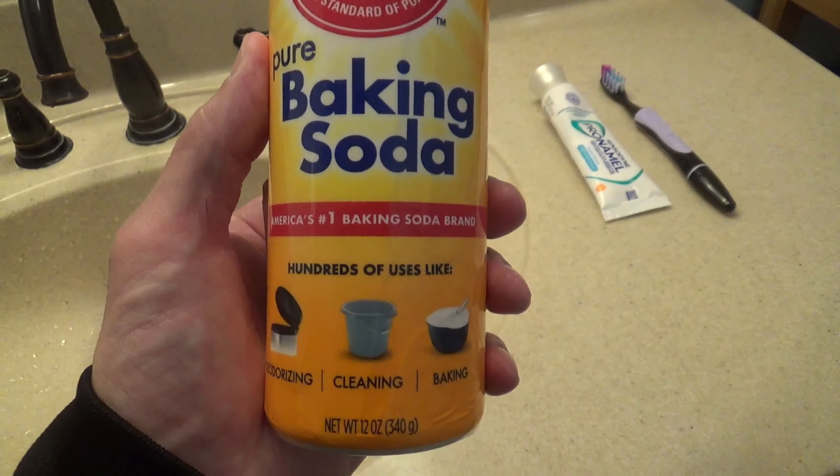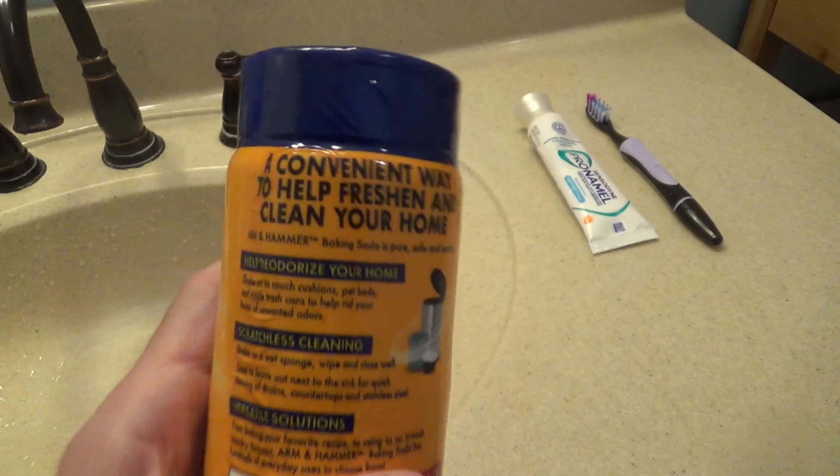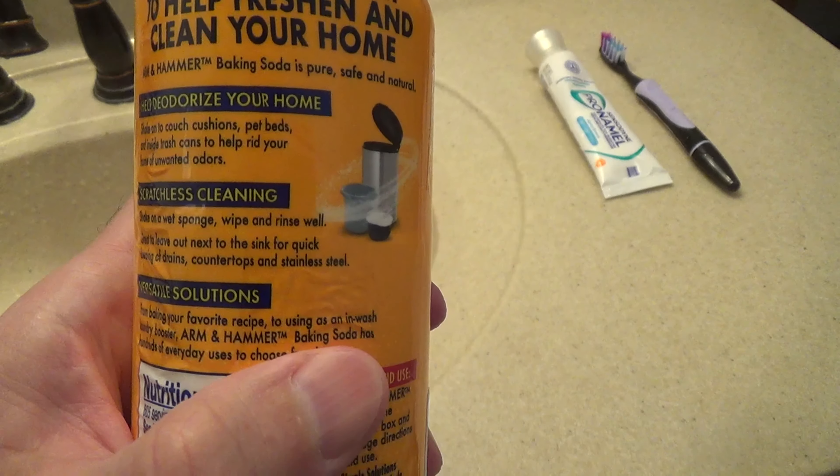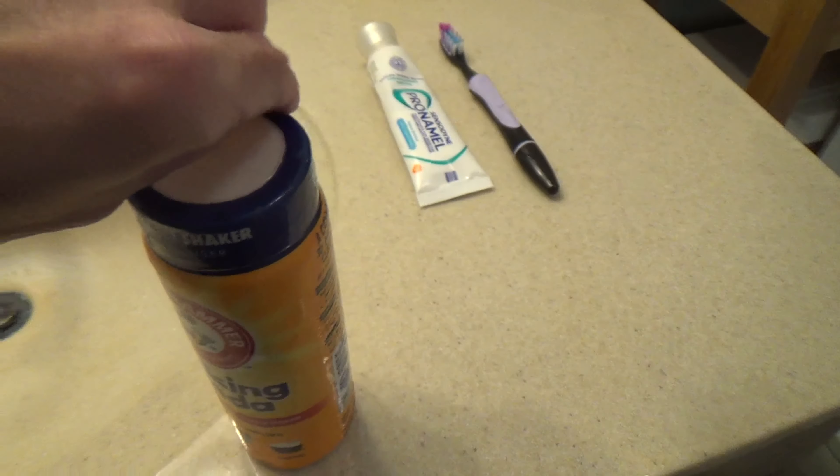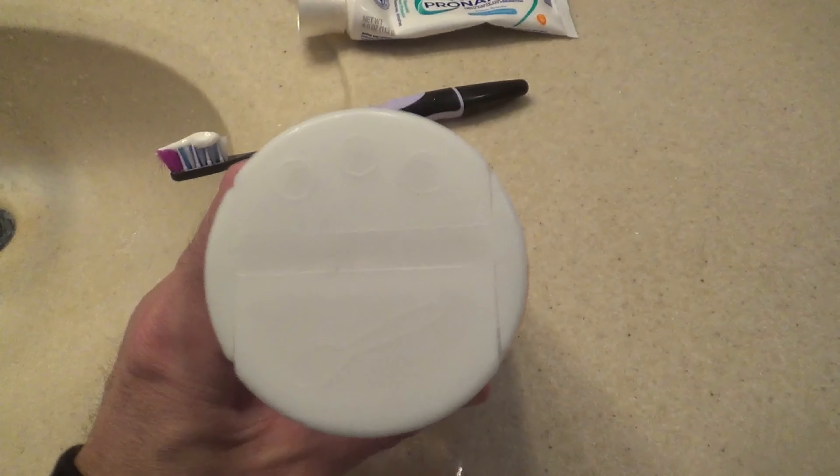This is a review of my Arm & Hammer baking soda shaker. I've been using these for a few years now and they're a nice design and a convenient way to dispense baking soda.